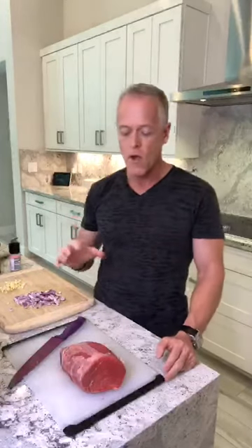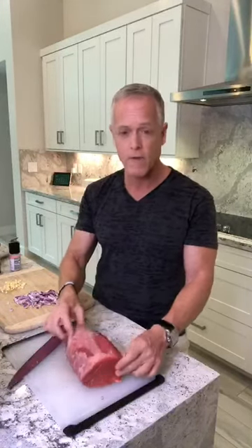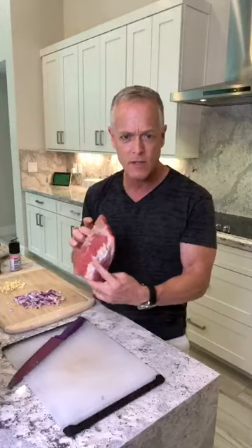What I did first is I took a 2.3-pound piece of eye of round. Eye of round, top sirloin, and bottom round are very lean and very low in calories. I cut off most of the fat — there was some on the bottom — but I left a little bit on for flavor. This is probably two pounds now; I cut off just over a quarter pound of fat. I used to cut all the fat off, but now I leave a little for flavor.